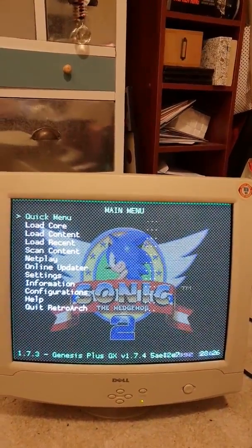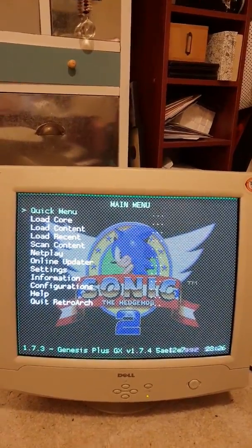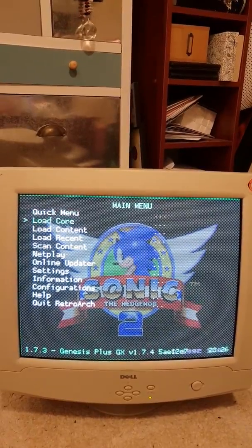I have to excuse the failed capture of the window there where half the image was missing — one of the bugs I need to fix.